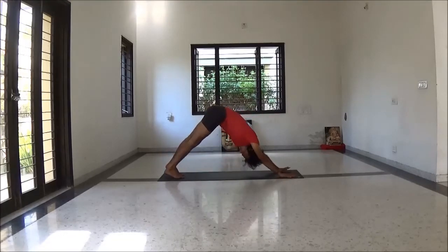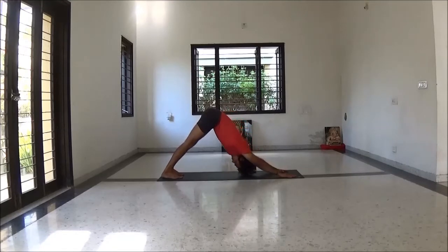Next inhale, interlock fingers, lengthening spine, chest open, shoulders back, head back. Come back to Adho Mukha Svanasana. Just go with breath.